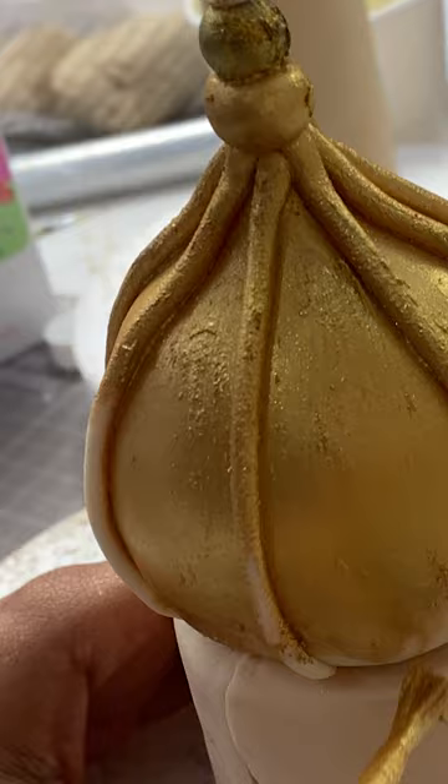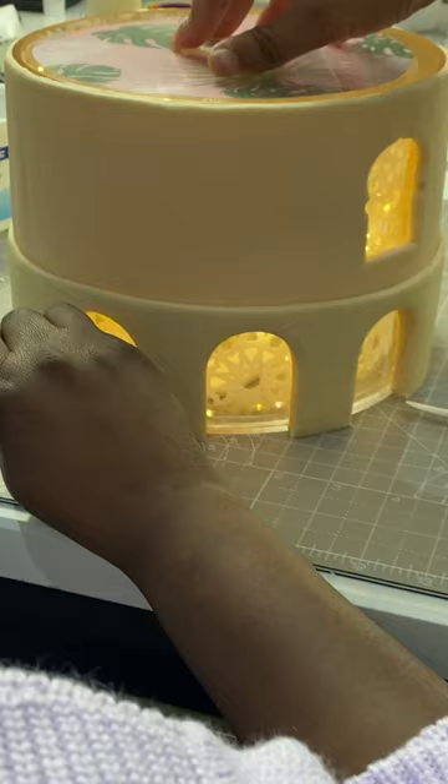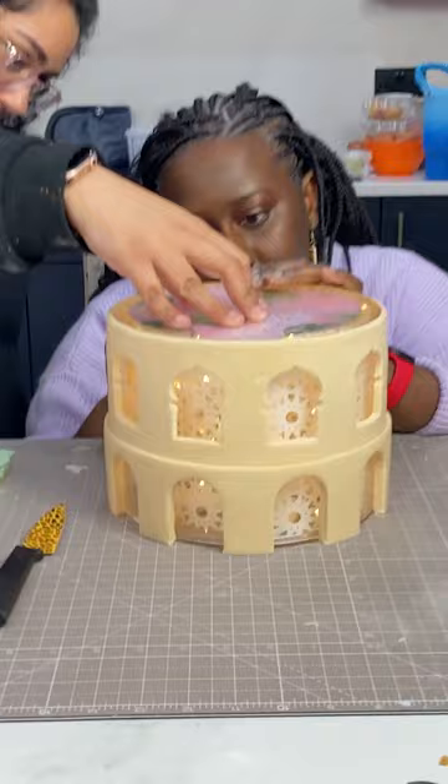We painted them in edible gold paint. Mariama is now going to cut out some little arches and windows so that we can see the wafer paper with the patterns and the light shining through.